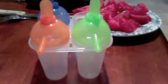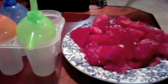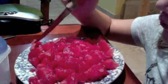Some ice pop makers — you can also make drinks and smoothies out of these, but I like to make ice pops. There are circle ones because I like circle ice pops. They were like $1.50 at Target.